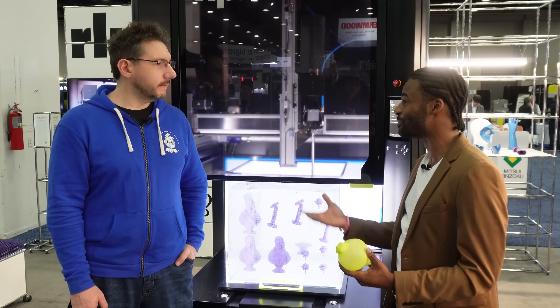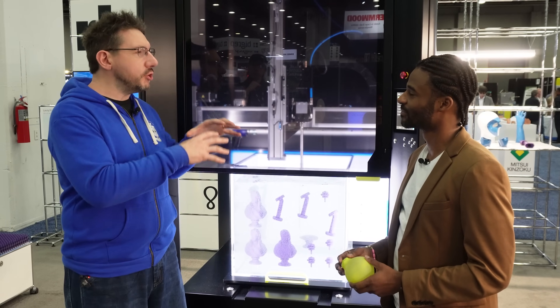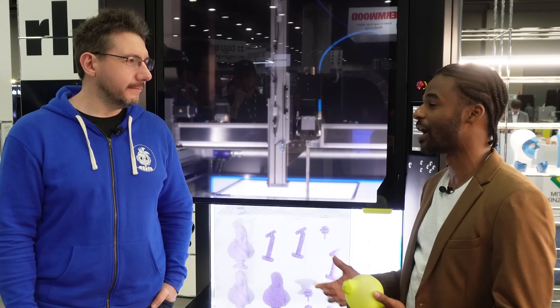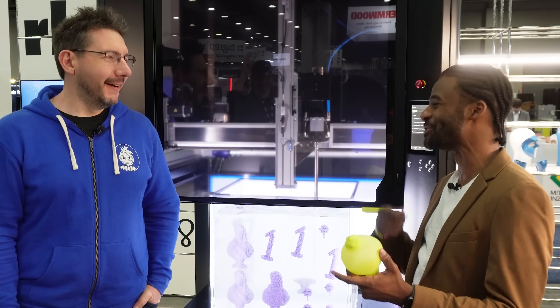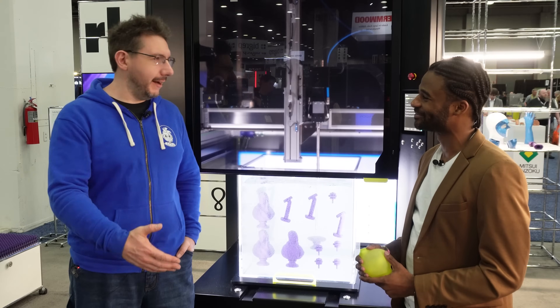Bjorn and I left MIT in 2020. Obviously COVID happened and we had to figure out how to make this work — his basement, my garage, we had a machine. We bootstrapped it for almost a year until we got our first investment with BMW iVentures in 2021, and we've been rocking it ever since.